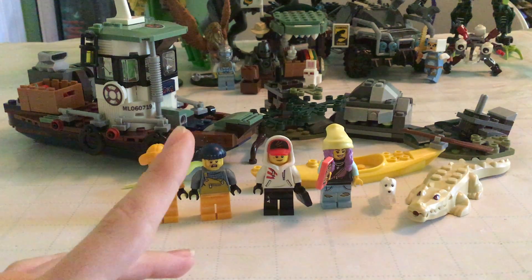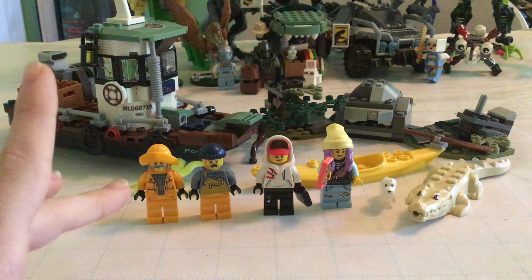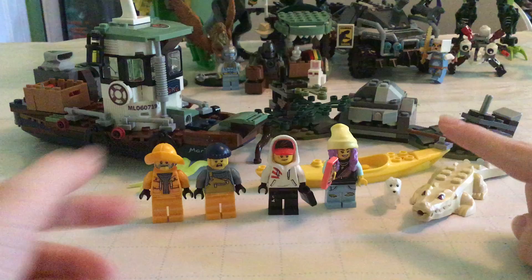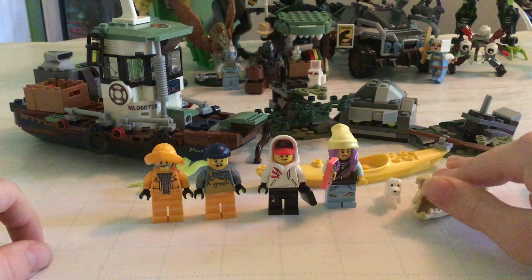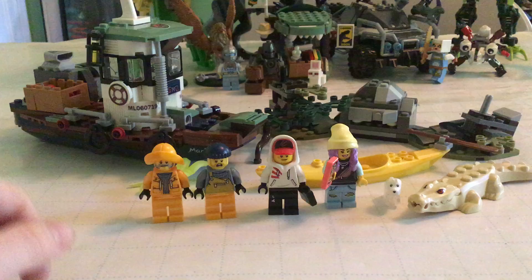Hello everyone, today I'll be reviewing a Lego Hidden Side set. This is actually a set I got back in December for Christmas — I just haven't reviewed it yet, so I'll go ahead and review it now.